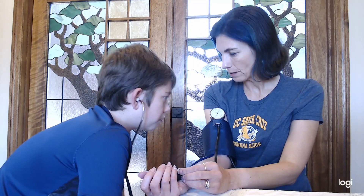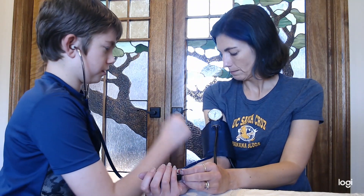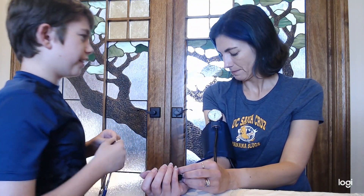What number did you start hearing the sound? 120. And when did you stop hearing the sound? In between the 40 and 20, like in that middle mark right there.